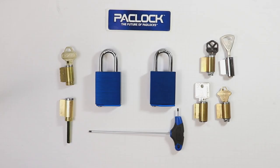Hi everyone. Today we're going to do a video showing you how to install your key and knob cylinder into a kick padlock from PackLock. The first thing you should know is that while the padlocks are the same, we actually have two variations based on the driver that you need for the type of cylinder you're going to install.